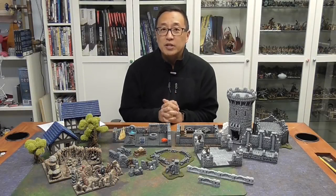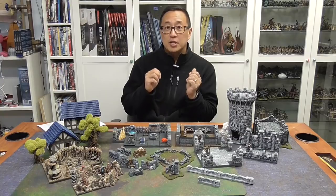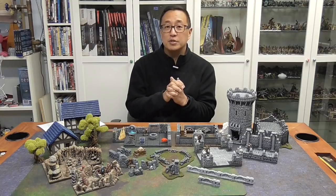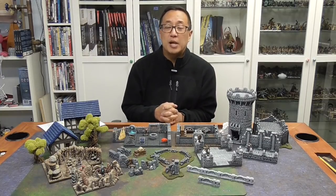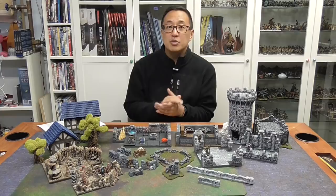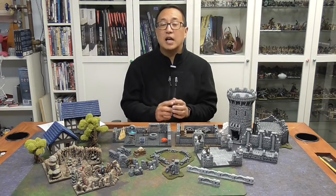Gaming Geek here with another video on whether or not you should cast plaster for your terrain or 3D print. There are multiple mold makers where you can cast plaster, but the one I use the most is Hirst Arts. If you don't know how to cast plaster using molds, click on this video that shows a bit of the process and a number of the projects I've made.